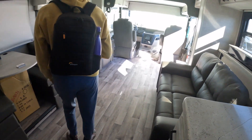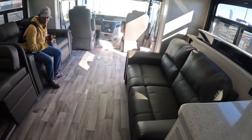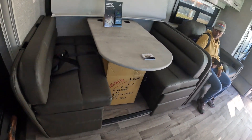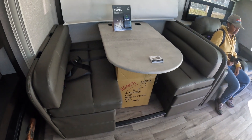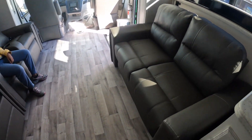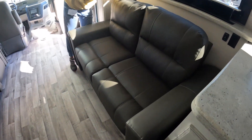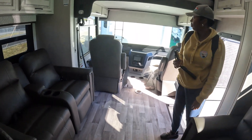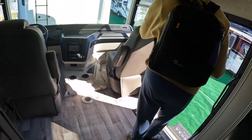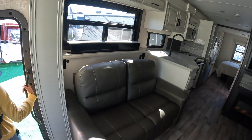We definitely like the opposing slide concept — it makes the space very spacious with theater seating and a sofa. All of these dinettes basically convert to beds, and of course there's the overhead loft too, so you can put a lot of people in here if you want to. Not too bad — good job, Integra.